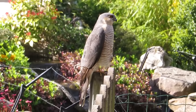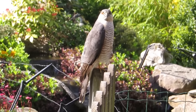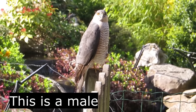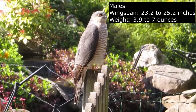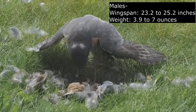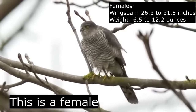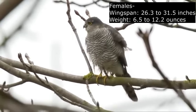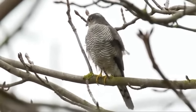Like a lot of birds of prey, Sparrowhawks are sexually dimorphic in that the males and the females appear different to one another. Males are significantly smaller with wingspans of 59 to 64cm and growing to weigh 110 to 200g. Females have wingspans of 67 to 80cm and weigh from 185 to 345g. Their colouring is different too.